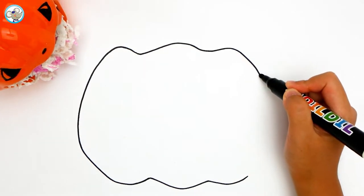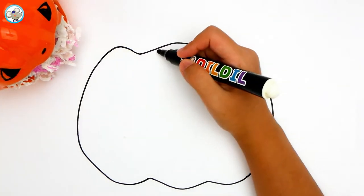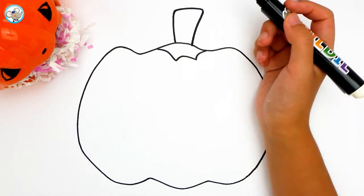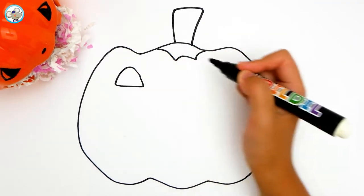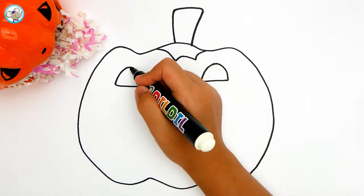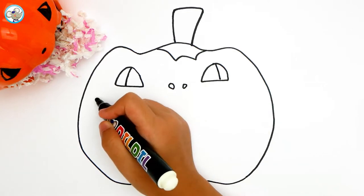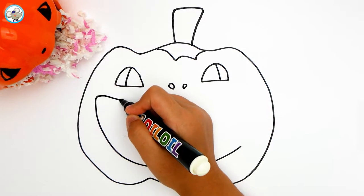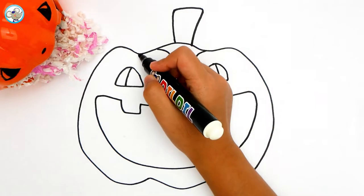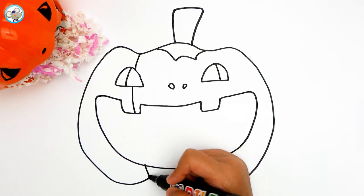A circle. Look, the pink and the white paper is moving. What is inside? Do you remember what is inside? It is mango, right? Now let's draw the pumpkin. The pumpkin has eyes and nose and mouth. She is so scary, right?